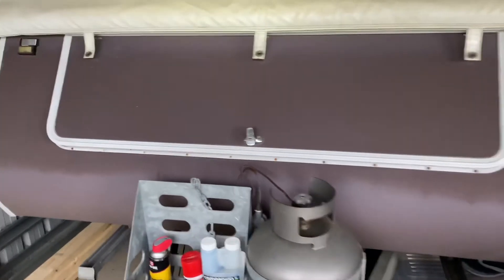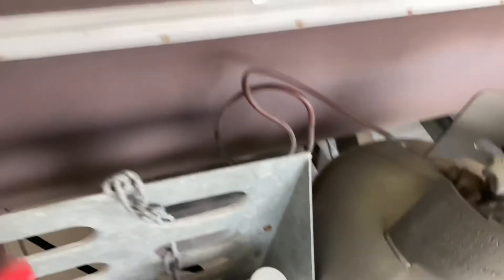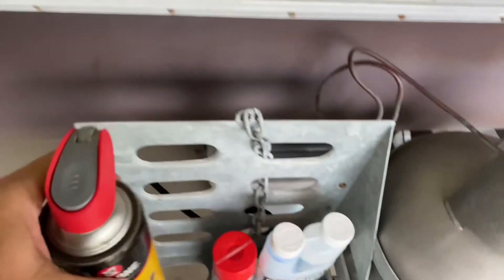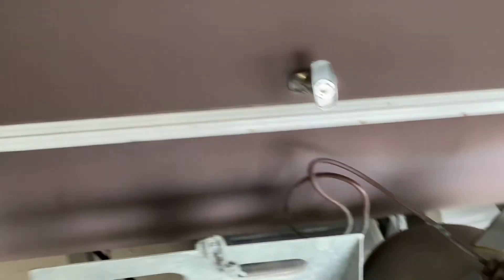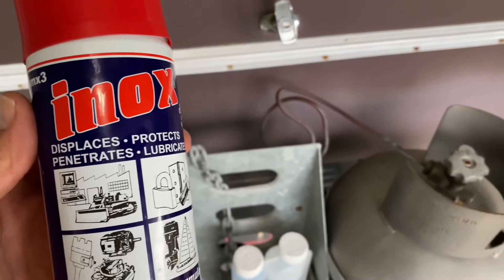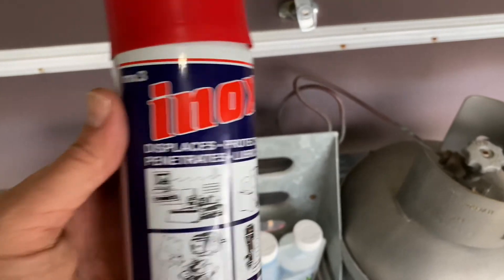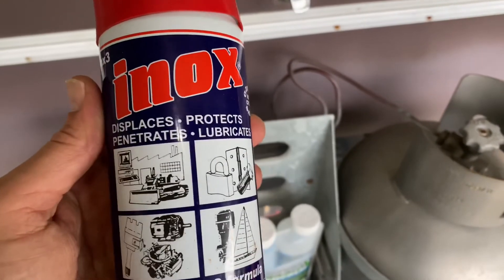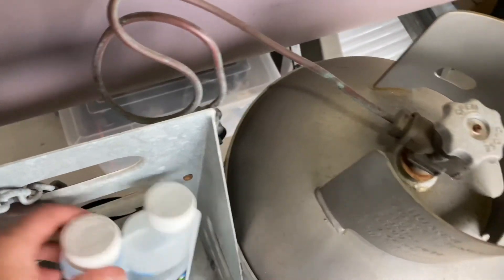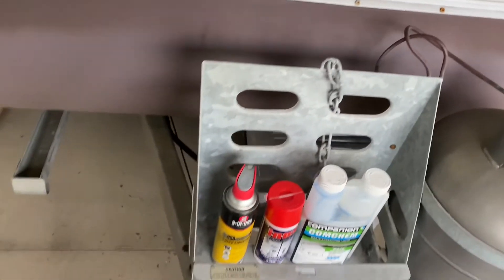We're nearly done - it's been a few hours. Some other things I keep in here: a 3-in-1 silicone spray lubricant, which I use particularly for the zips on the covers and the annex awnings - they can dry out over time when the van hasn't been used for a while, so that's come in very handy. I also keep an inox spray - it's a penetrant that displaces water and stops things going rusty. And some chemicals for the toilet.